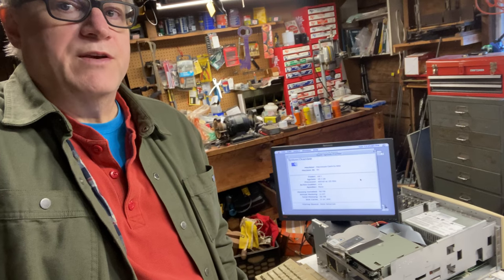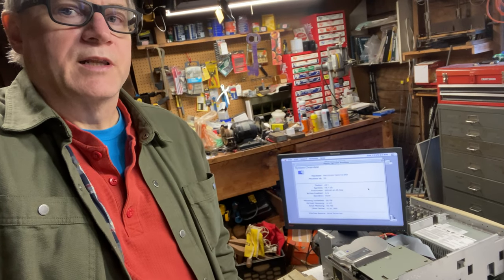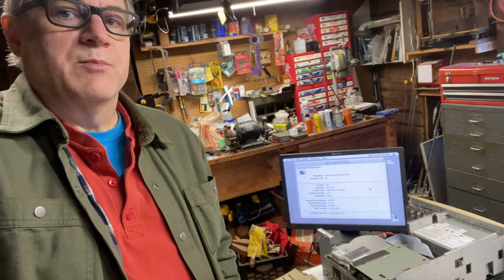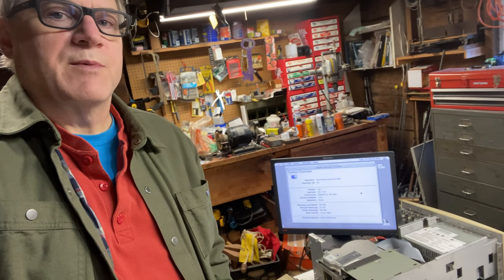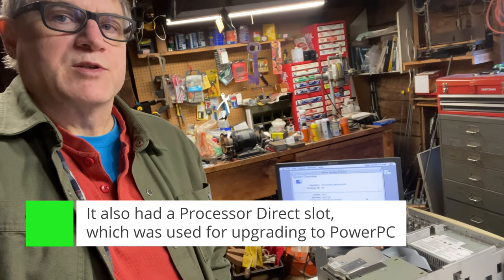When the Centris 650 was in market it had a 25 megahertz 68040 processor with the math unit, which is great. It also had the ability to put in a lot of RAM — it either shipped with four or eight megabytes on the board, plus it had SIM expansion up to 128 megabytes. This is a pretty capable machine for the time. It had three NuBus slots and it also had VRAM expansion.